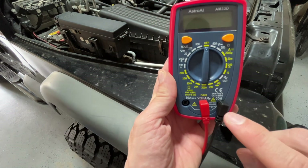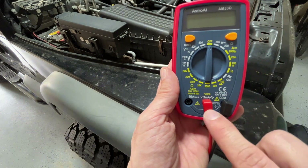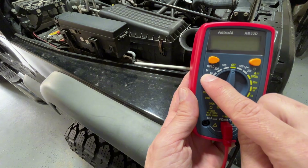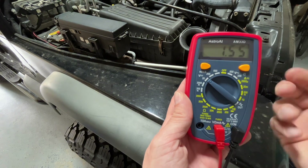The black lead is always going to go in the port that says COM — C-O-M — and the red lead will always go into the port with the V and the other symbols. It's important to know. Then we're going to find volts. It says V, and some might say DCV, but those are volts.